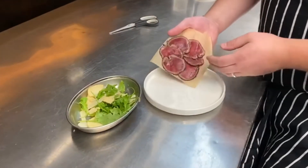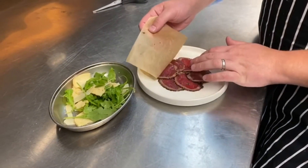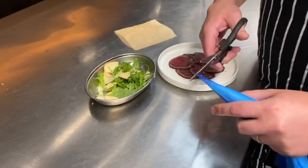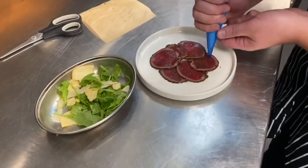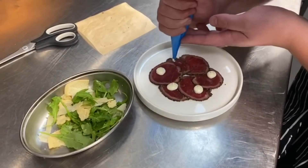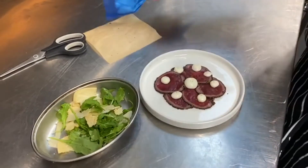For the beef carpaccio, take the parchment with the beef on it and turn it upside down onto the plate. Cut the small end off the piping bag.